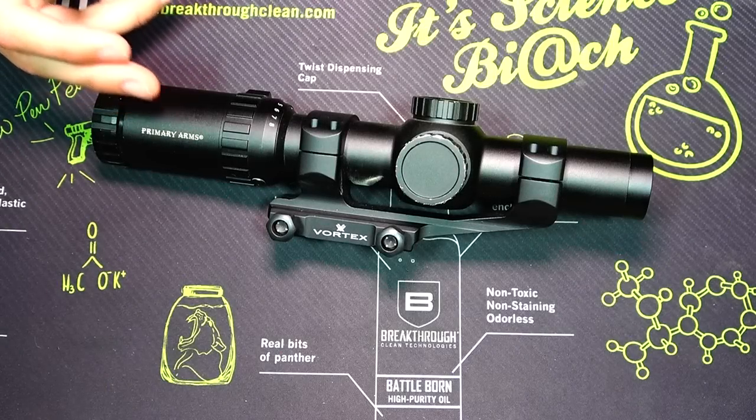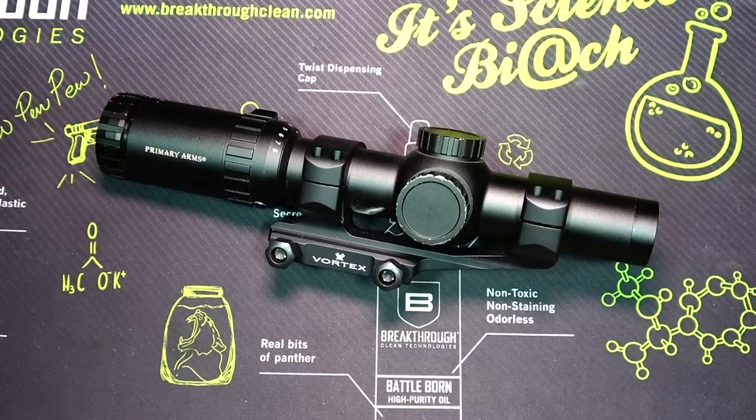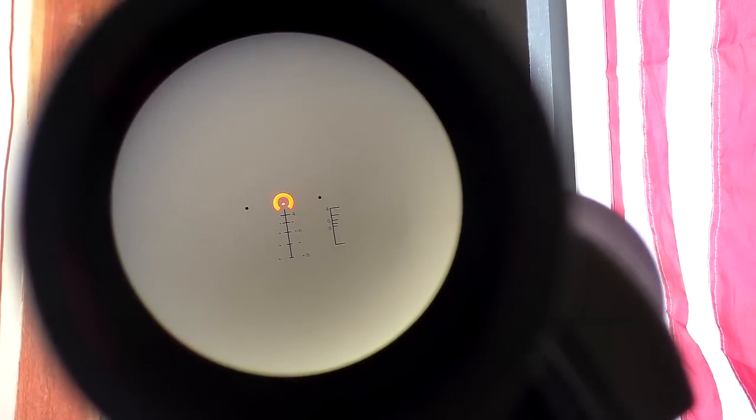When it comes to scopes like this that have an illuminated reticle, that means there are electronics inside. We all know that electronics can fail over time — they wear out and give out, and sometimes too much recoil, stress, or dropping can cause them to fail. After three years, the electronics in the scope are still working perfectly. I still get a nice illumination on the reticle, all of the brightness adjustments still work, the knobs still work — everything still works as intended.